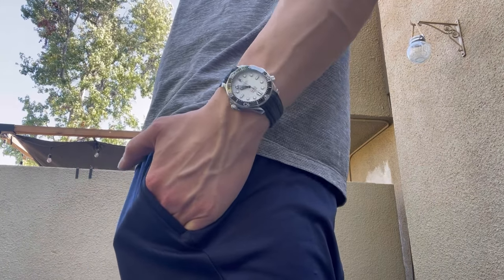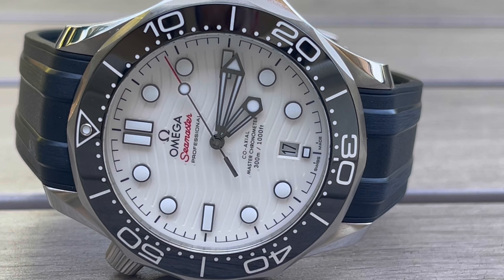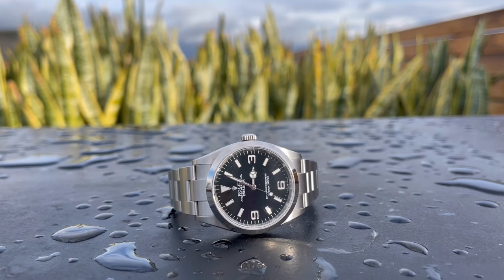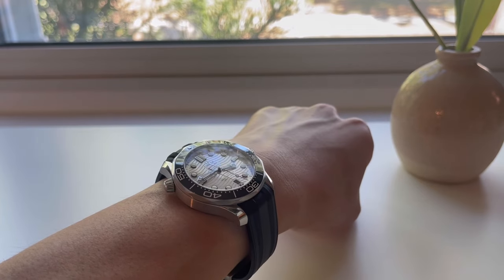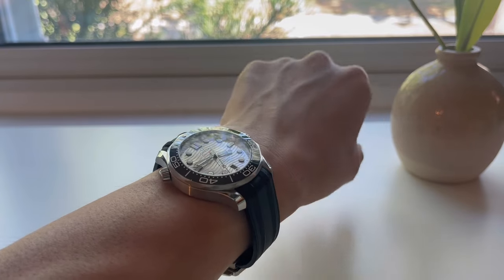Especially on this white dial — I've owned the black dial before and picked up this white dial through a trade with a friend, and I just love it. The white dial is the most understated: the wave pattern on the dial is not super blatant or in your face, and I love the contrast of the black hands on that white dial — it looks really sharp. A lot of watches in my collection have black dials, so it's nice to mix it up. I love this watch, this strap, and this clasp — it's probably the best configuration of this watch you can get.